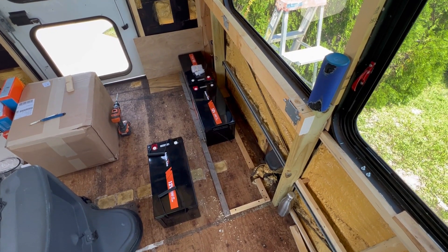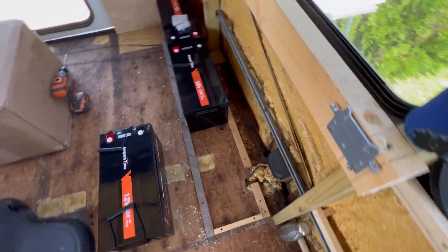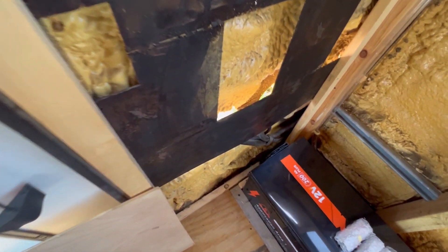The first thing I did was screw some 1x2s into the floor to keep the batteries from sliding around. I left a space over here to allow for the gas entry and another slot in the back where I can put in a wall later.